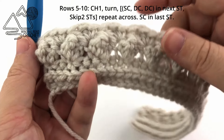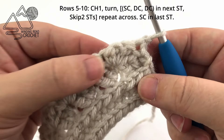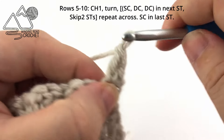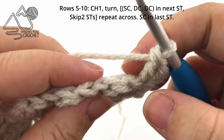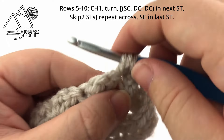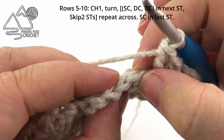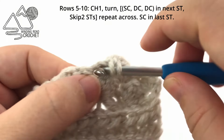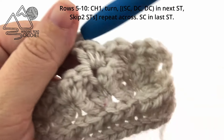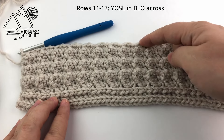All we need to do is repeat row five until we have a total of ten rows. Chain one and turn, work a single crochet and two double crochets in that first stitch, then skip two stitches. Rows six, seven, eight, nine, and ten are all worked exactly like row five — single crochet and two double crochets into the next stitch, followed by skipping two stitches. Repeat until you reach the end of the row and have one stitch left, then single crochet into that last stitch. That gives us three rows of ribbing on the bottom and seven rows of texture.